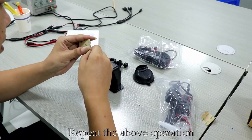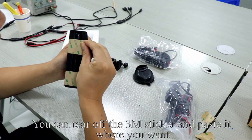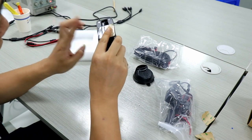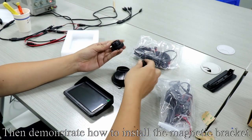Stick the 3M sticker on the bottom of the bracket. Repeat the above operation. You can tear off the 3M sticker and paste it where you want. Then remove the bracket.